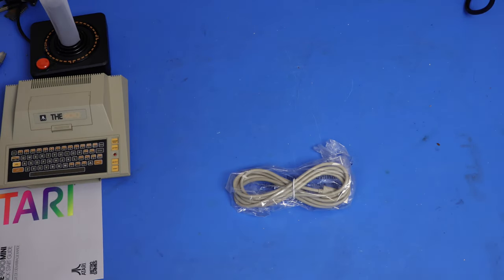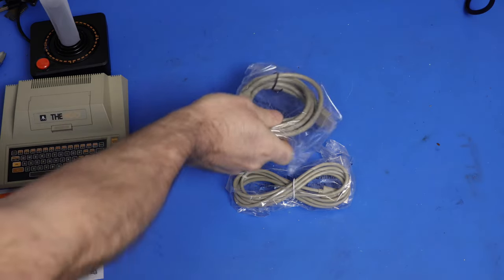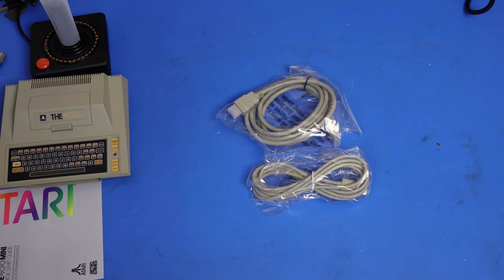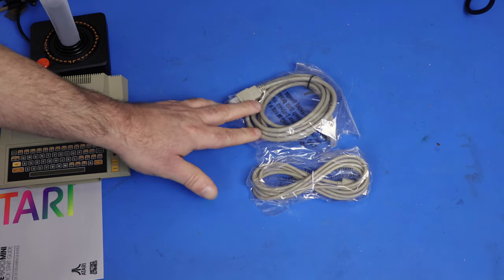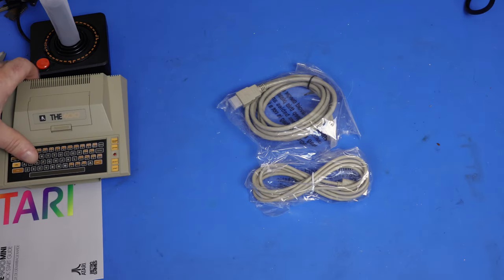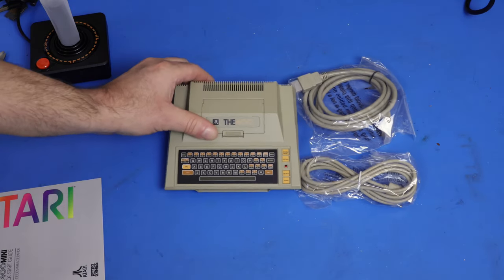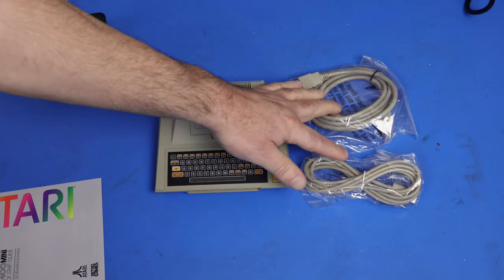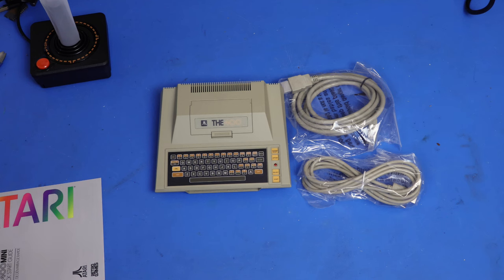Let's get this box out of the way. So we've got different cables. I think these cables are a nice touch. Just seeing them here, they are not your standard black cables — they actually match the 400 Mini. So that is, in my opinion, a nice touch.